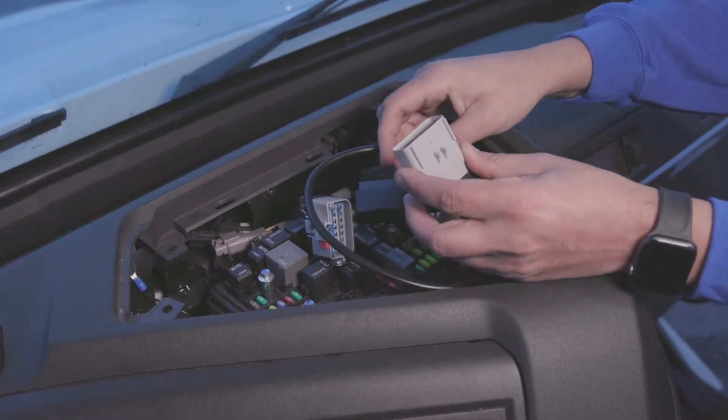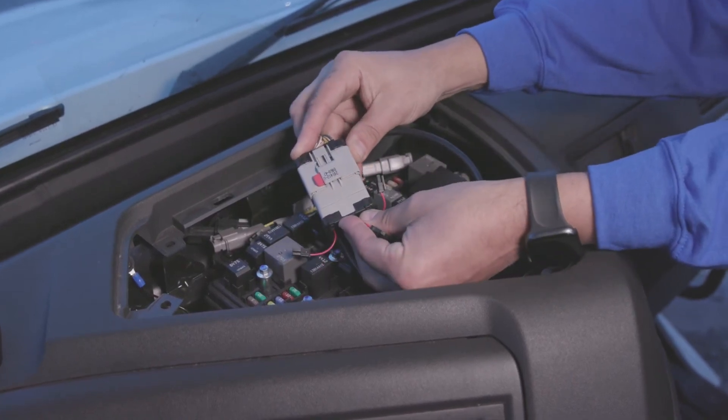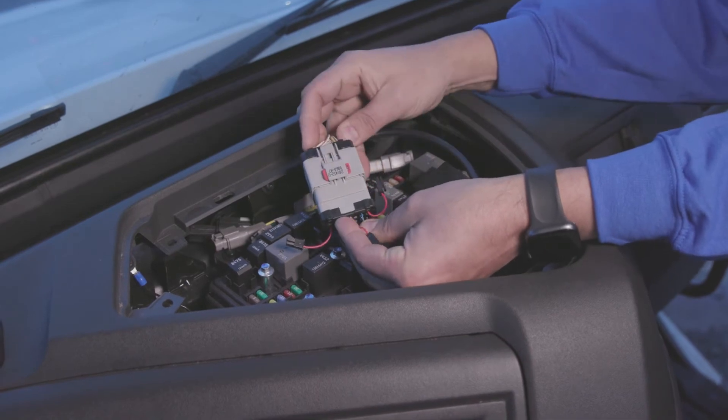Connect the Geotab 14-pin RP-1226 harness to the accessory connector. To ensure the connection is secure, toggle the red lock on the male end of the connector.